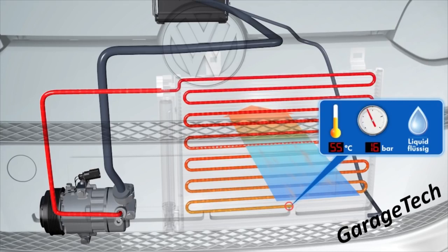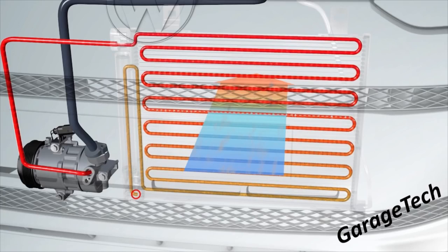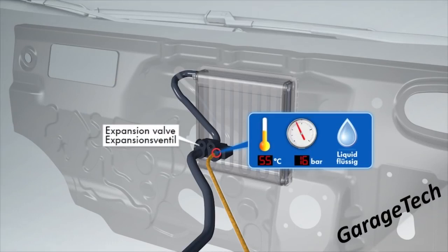That's the whole point of the condenser: reducing the temperature to turn that gas back into a liquid. The liquid then flows through the dryer, which is there to stop any gas continuing through the system — we need it in liquid form. It then goes up through to the bulkhead where it meets the thermal expansion valve, which is the halfway point of the system. Between the expansion valve and the compressor you've got two halves: the high pressure side — running approximately 16 bar in this example, normally 10 to 15 bar — and the low pressure side.